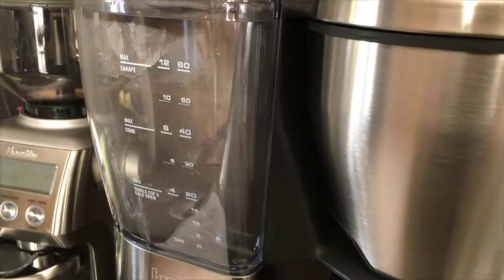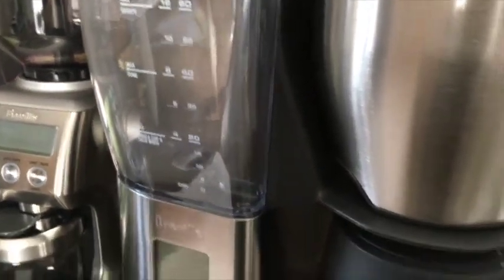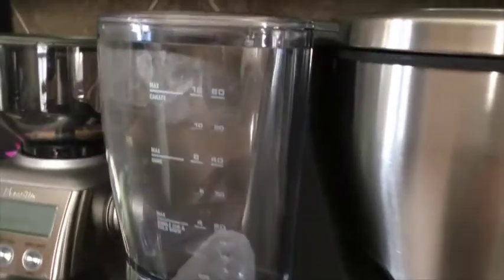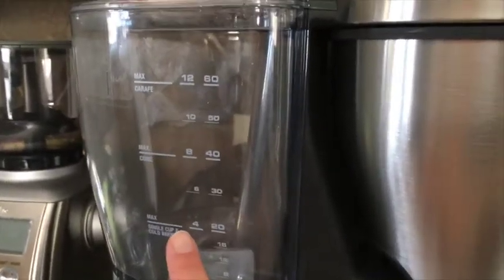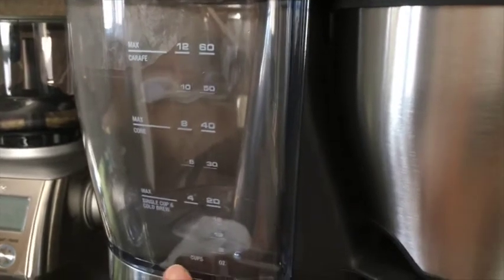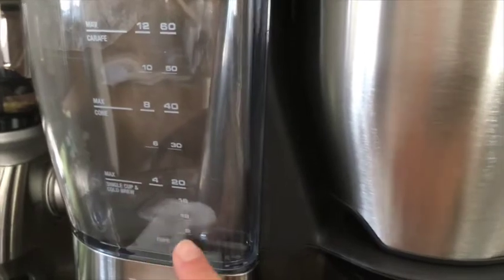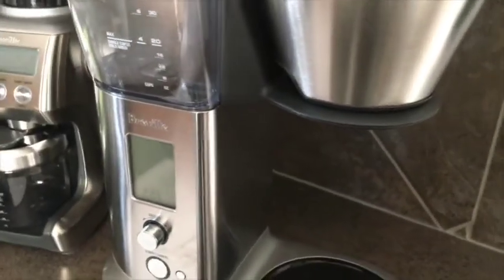The water reservoir allows you to make up to 12 cups of coffee into the carafe, or if you fill it below the max line right here it automatically adjusts to make single cups and cold brews. So you just fill the water underneath this line and you can take this off and add your travel mug to make a single cup.